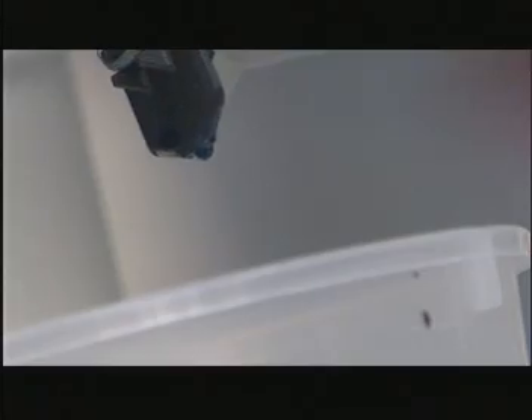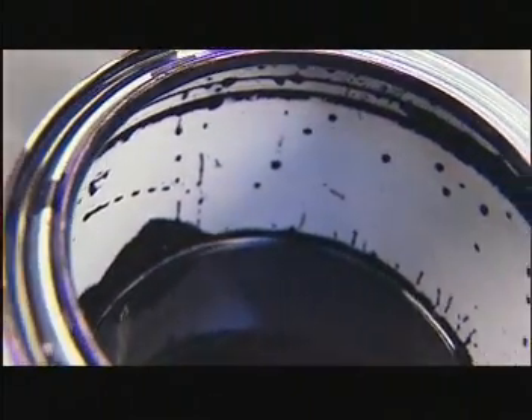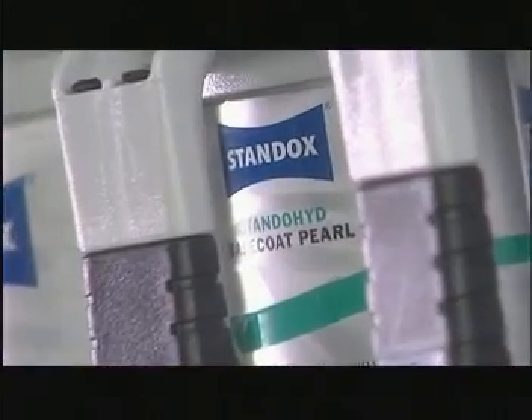Even quantities of as little as 50 grams can be mixed with precision and easily brought to spray viscosity using the new mixing stick. Simply add Standohyde demineralized water and it's ready. No need for any hardeners, additives, or activators. The new plastic packs ensure that the material is clean in use and free of any residue.